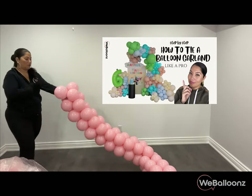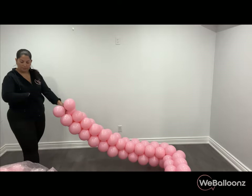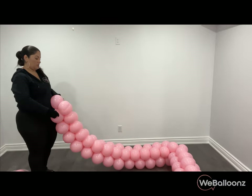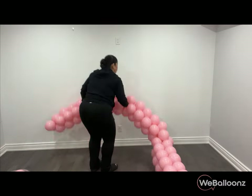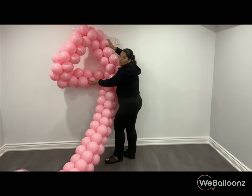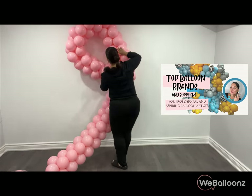For this particular project we used plain pink, but you can use any color you want as long as you don't see those drips on the balloons — I dislike those a lot. If you're new to the balloon world and not sure about which brands to use or where to get your supplies, don't worry. Check out this video where we've compiled a great list of suppliers just for you.